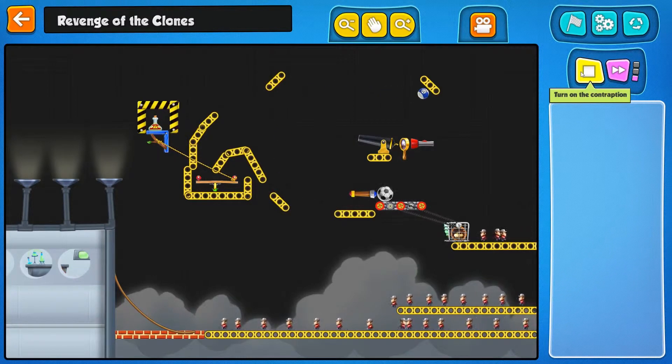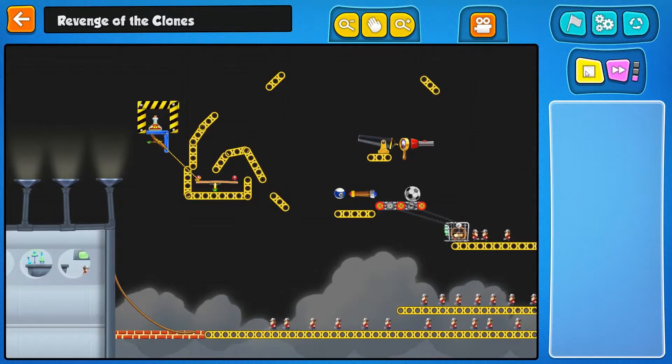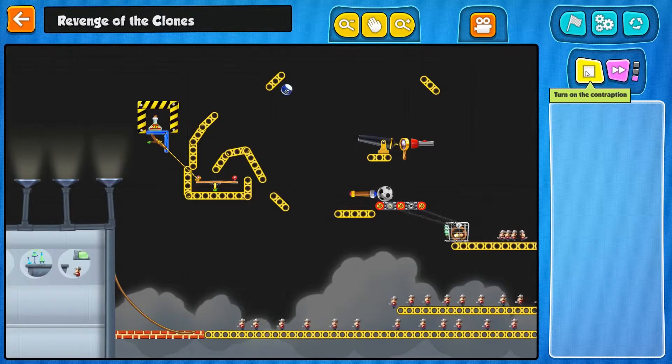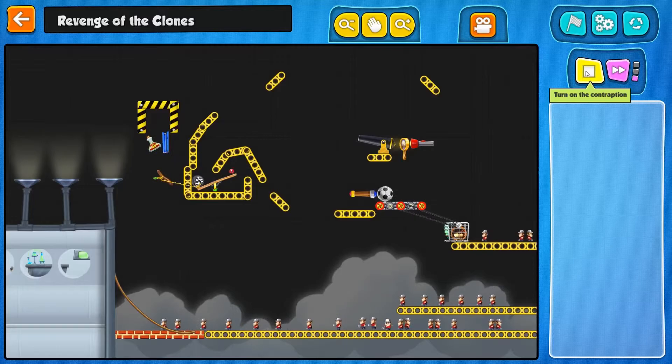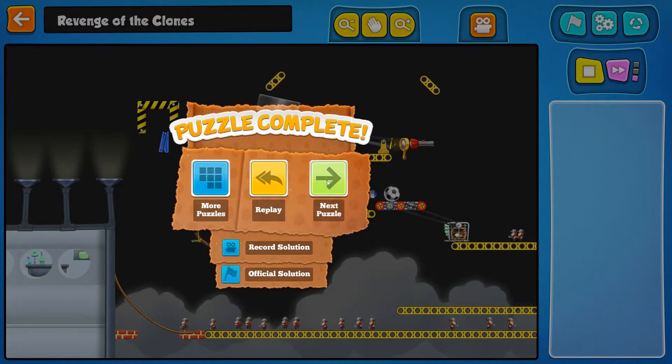Boing, boing, boing — eight ball in the side pocket, and I almost had it working. Come on. I'm going to need you to switch over here, I guess. Let's try it one more time — we'll give it a shot. And ooh, there goes the bridge! Professor Tim over here is saved from the clones.